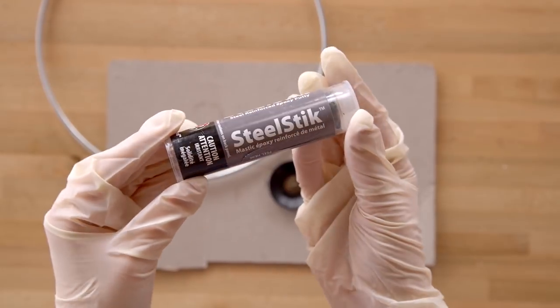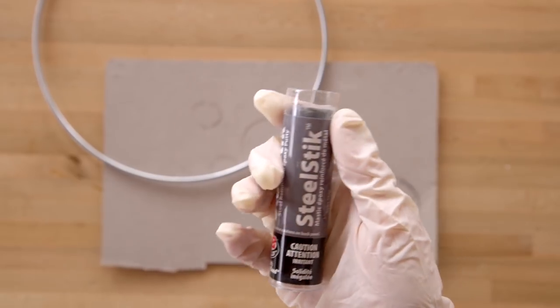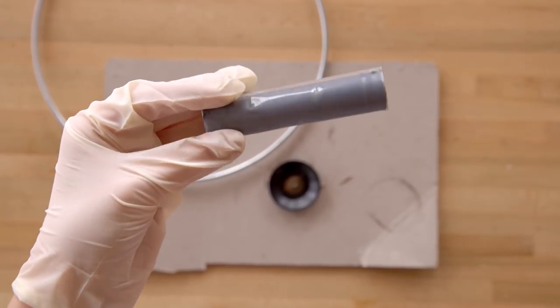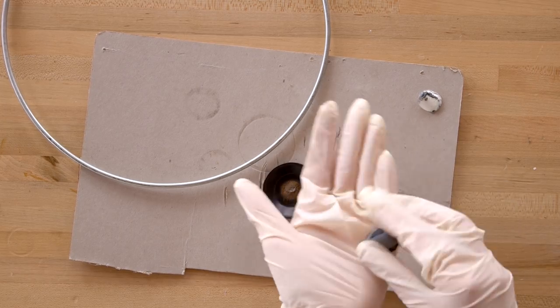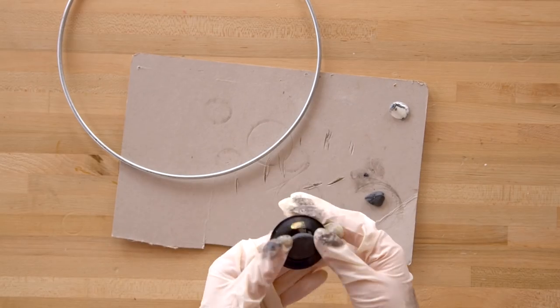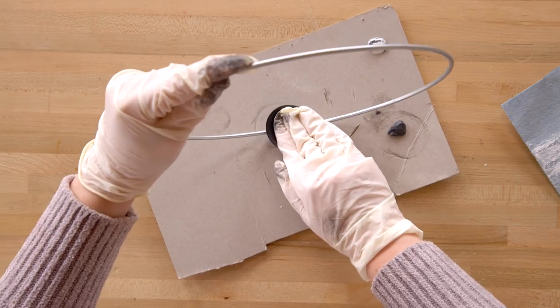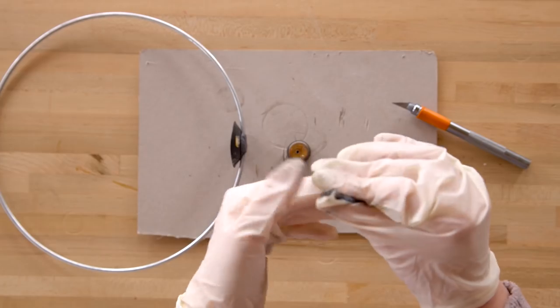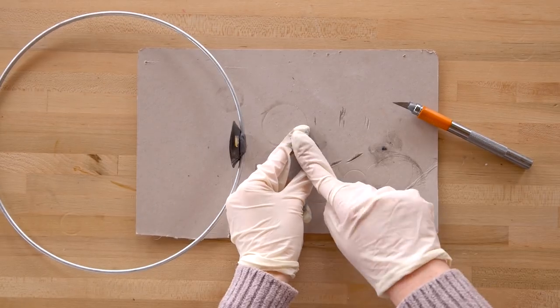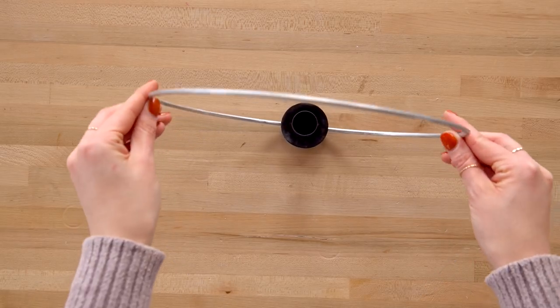To stick the base of the candle holder onto the ring, we're using a putty epoxy called Steel Stick. This is great for bonding metal to metal. Mix the putty together until it's a solid color, then stick the candle holder onto the ring. Make sure to wrap the putty around the bottom of the ring for a strong hold. We also reattach the top of our candle holder back to the bottom using that same putty. Let the putty fully harden.